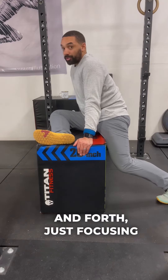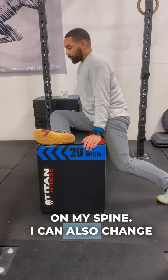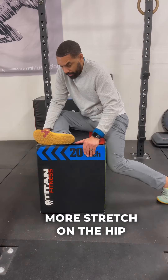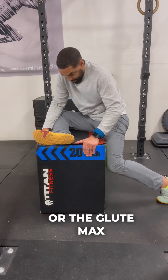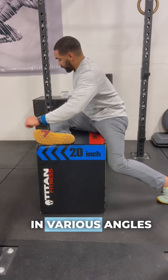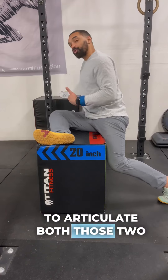I can go back and forth just focusing on my spine. I can also change the angle to increase more stretch on the hip or the glute max, and keep doing the spinal segmentations in various angles to articulate both those two worlds.